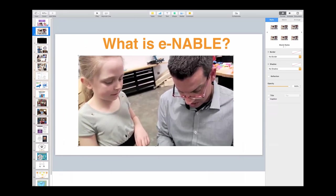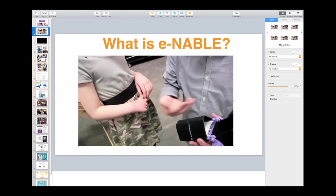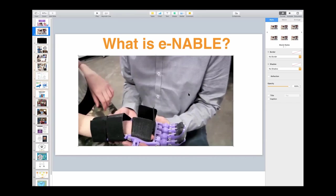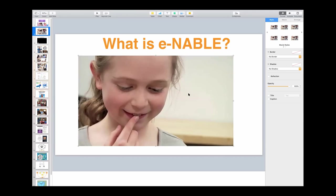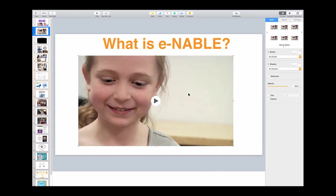This is an example. This little girl — if you look very carefully, you'll see that she's missing fingers on one hand, and she's receiving a 3D printed prosthetic hand from one of our volunteers. She puts it on and it's entirely mechanical. When she bends her wrist, it makes a fist and she smiles.